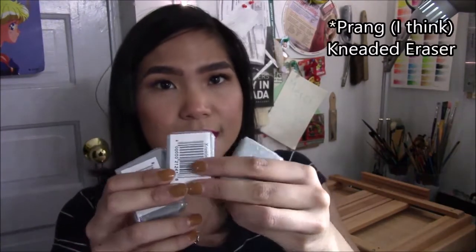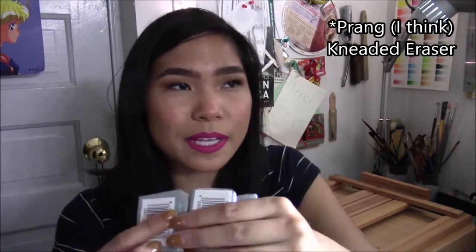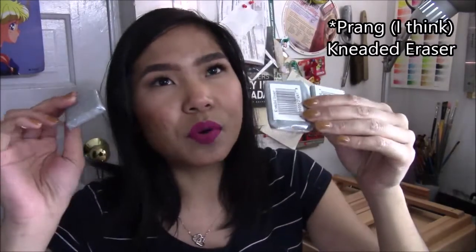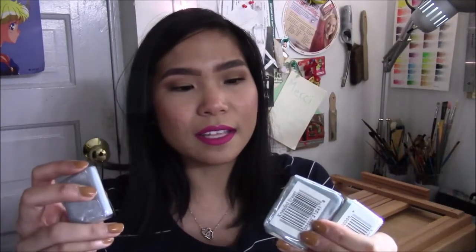More boring stuff — I bought these three kneaded erasers. Every time I go buy art supplies I always get more of these, because I always lose them, or they get super dirty, or I drop them on the floor and they get super gunky with my hair. So I bought three.